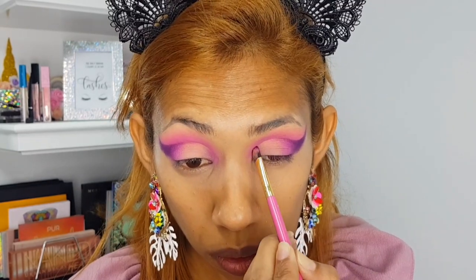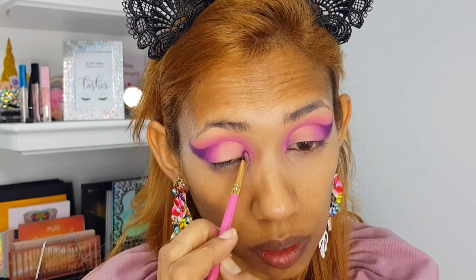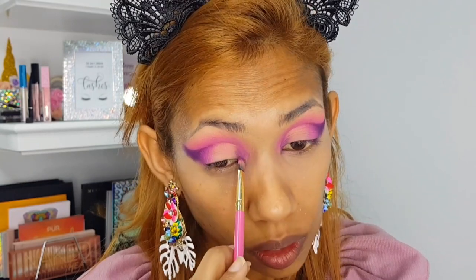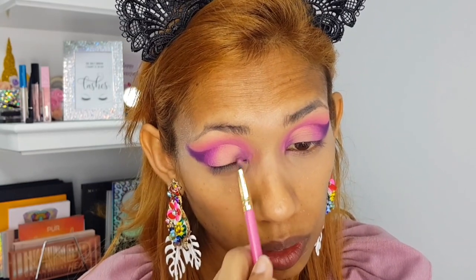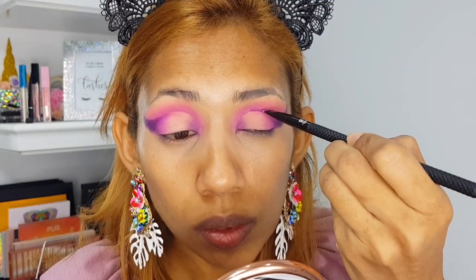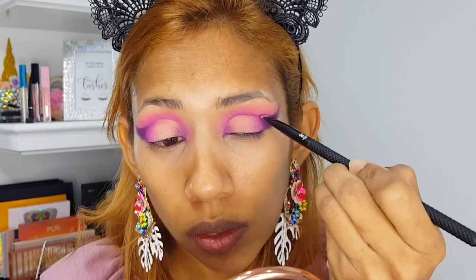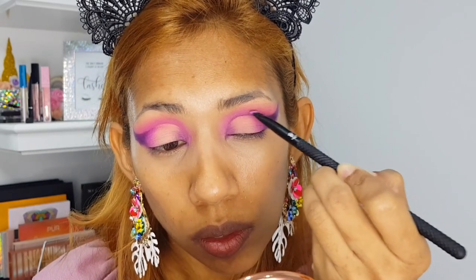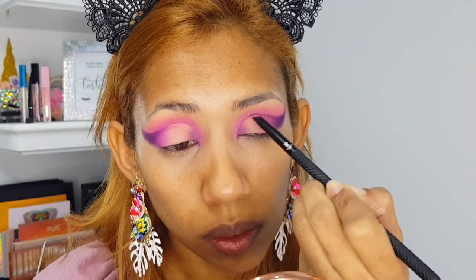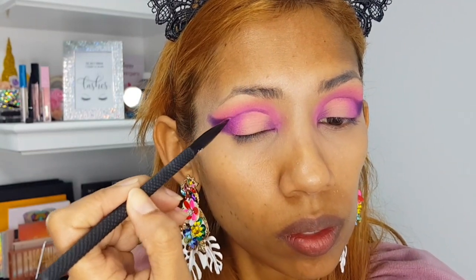Now I'm taking that brush with whatever's left of that purple eyeshadow and blending it into the inner corners — I'm not adding any product, just using what's left on the brush. Then I'm taking that purple again to outline the center part of the cut crease area and give it a little dimension.